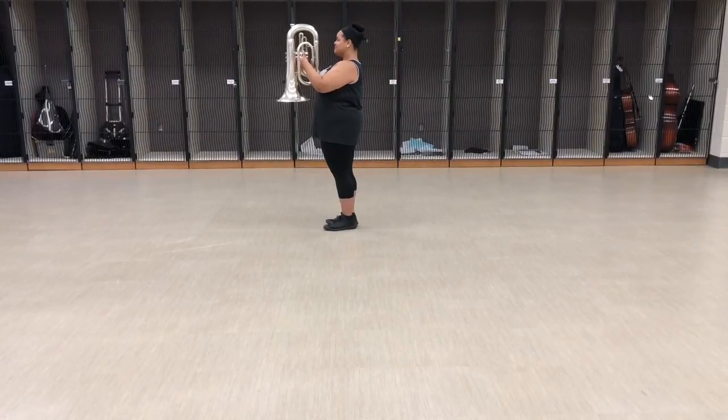Hey euphonians, let's talk about horn carriage. This is the horns down position. The horn should be perpendicular to the ground.